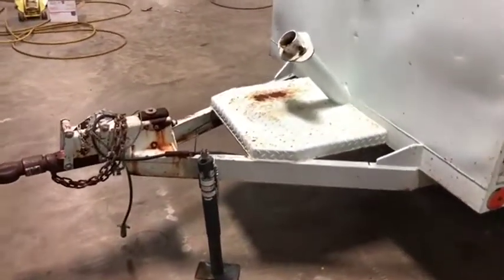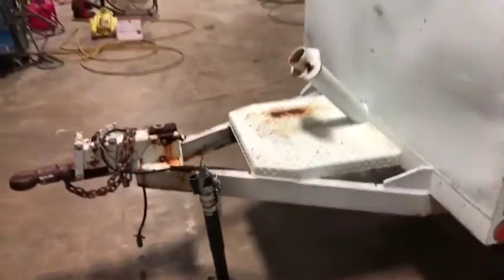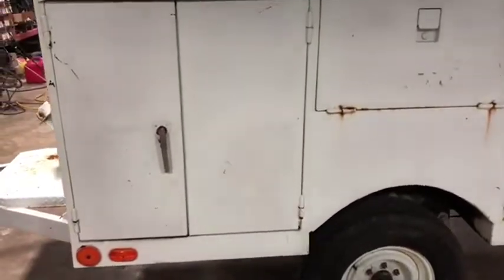Starting with the tongue — very sturdy tongue with a nice platform. As you can see, it has a two and five-sixteenths hitch right there, and multiple compartments down the side of this box. That front compartment is going to have storage.